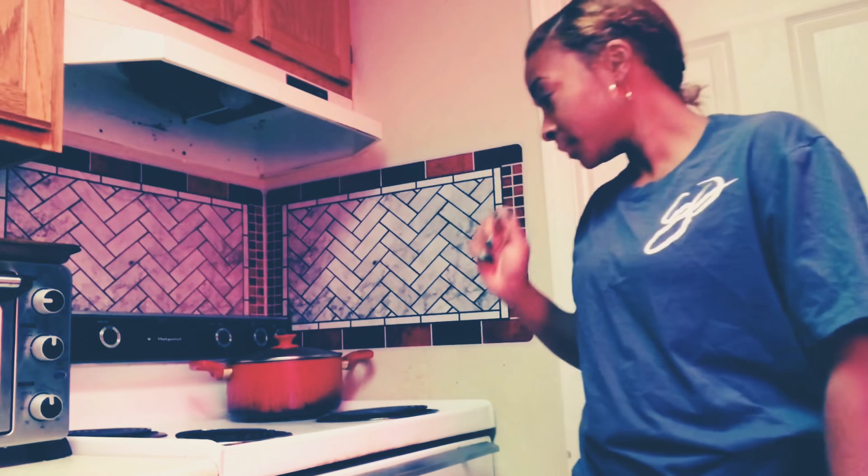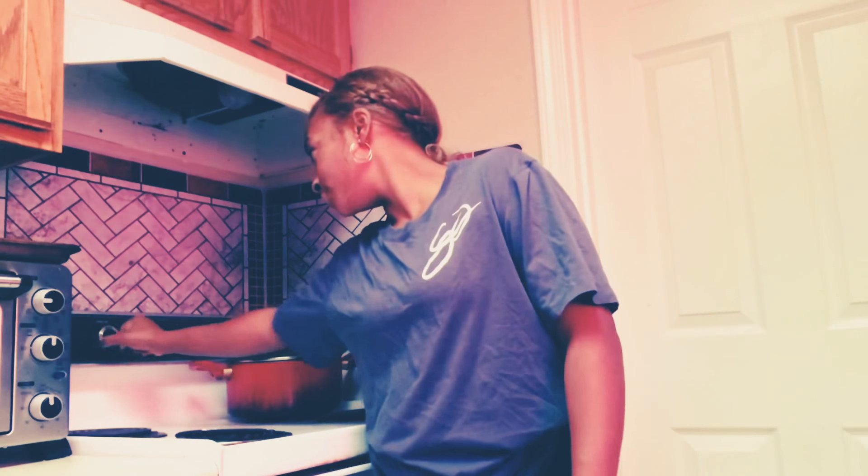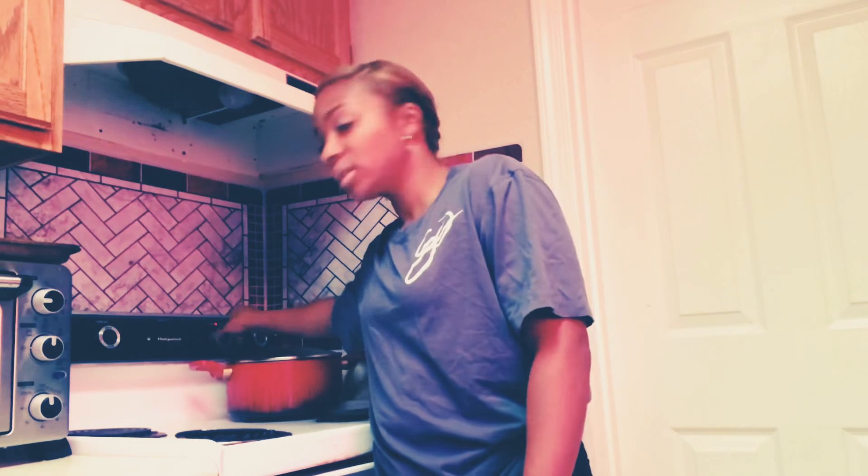Now the first thing we're going to do is we're going to turn on our oven. We're going to put it on broil. Go ahead and preheat that.